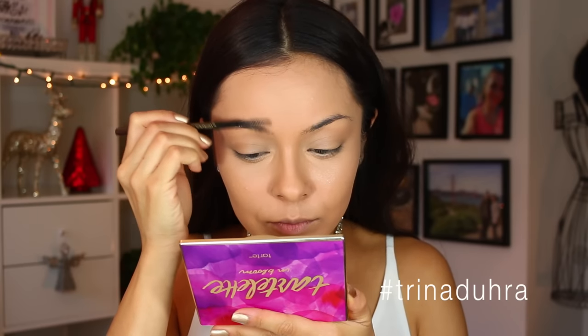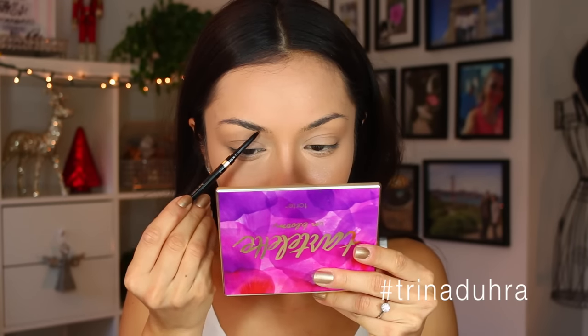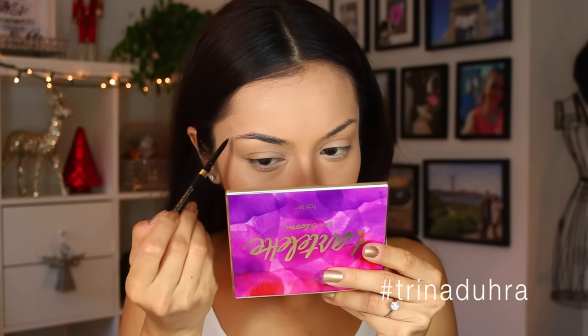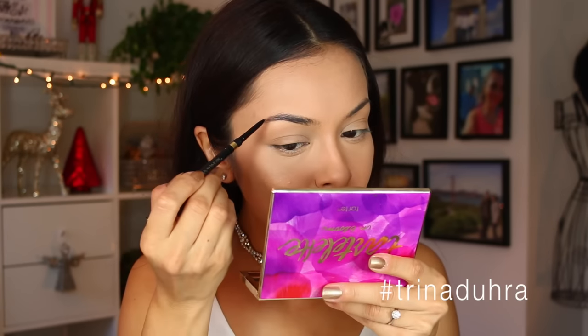Now I'm brushing up the brows. I like to do the brows first — you want to frame the face and give yourself a little bit of time. Make sure everything looks good. Take your time with this, make sure you get the arch just perfect. Don't go too crazy, don't look like Eugene Levy.